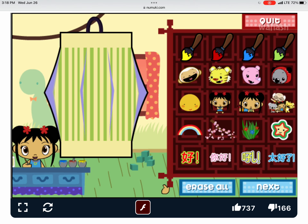Now let's decorate your lantern. Let's paint! Super!